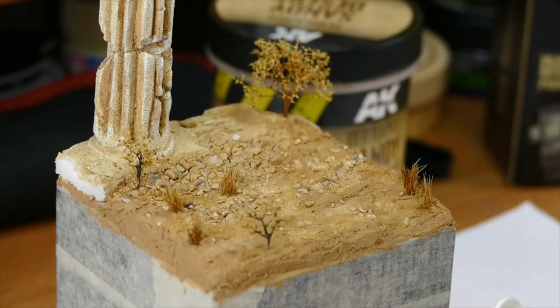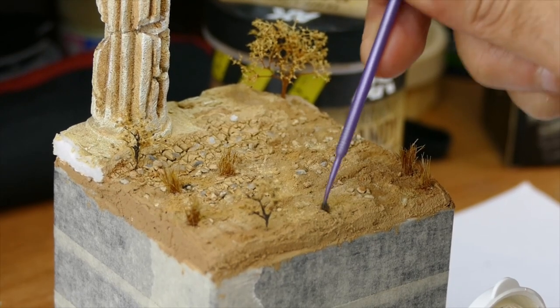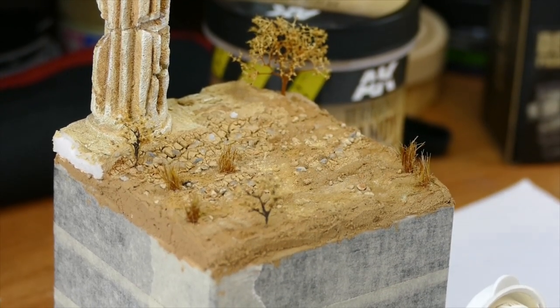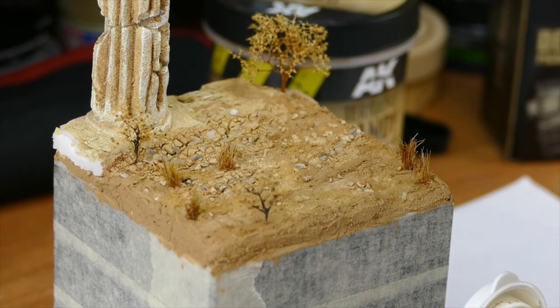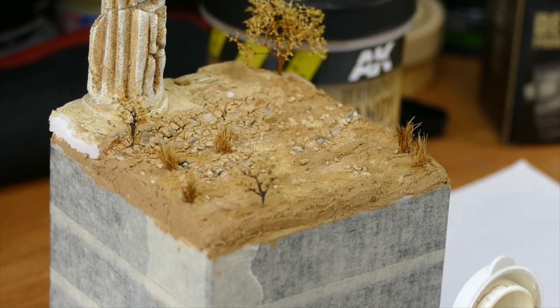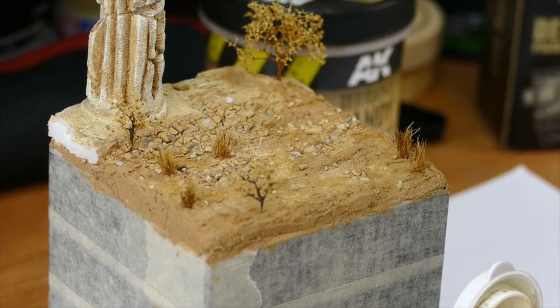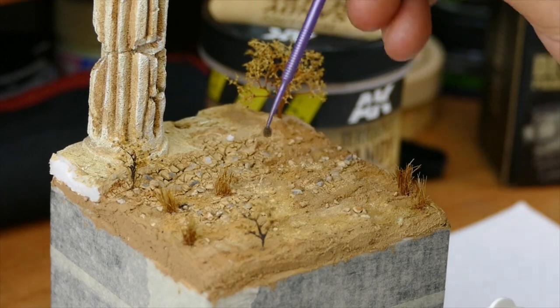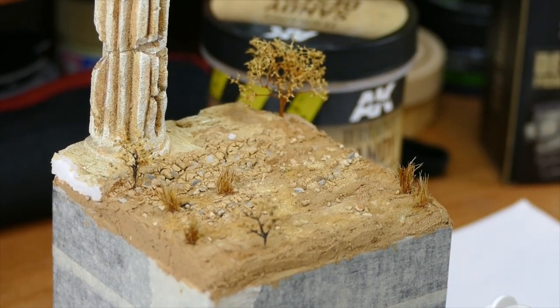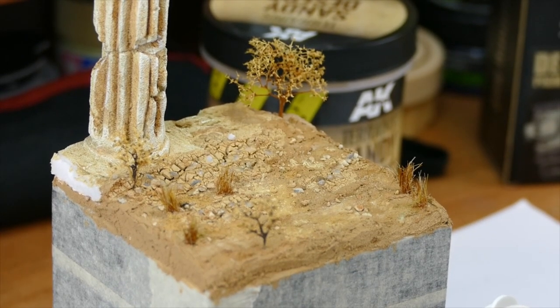I gently dip it, but make sure when you do that slight tapping, the key is that you push your pigments into the texture so they stay there. Because after this I'm not going to use any medium like a pigment fixer or anything — I'm not gonna need that. With this method I push them in and they will stay there.